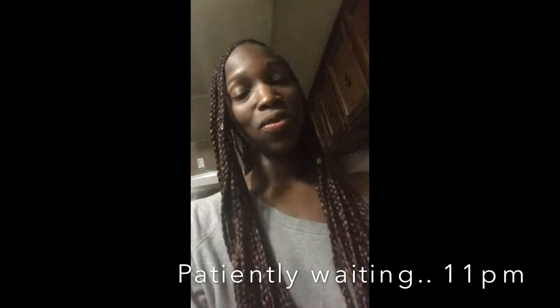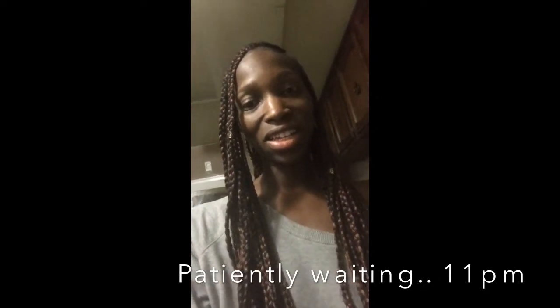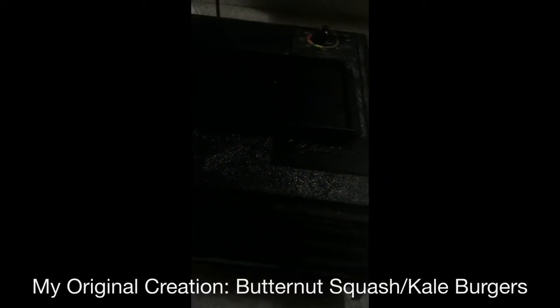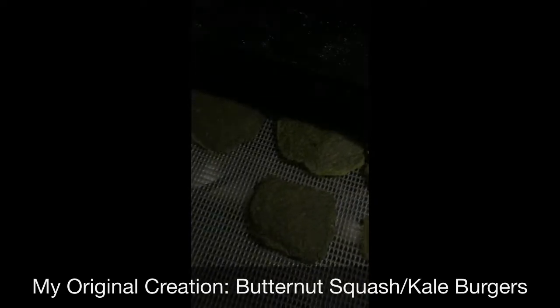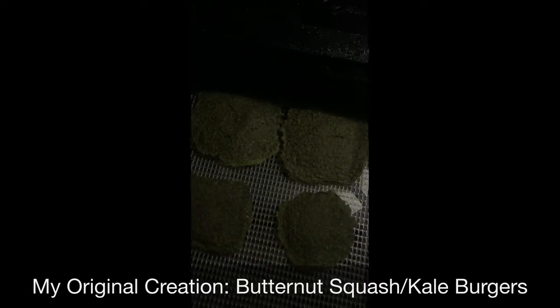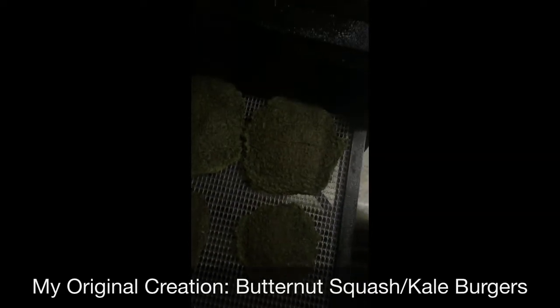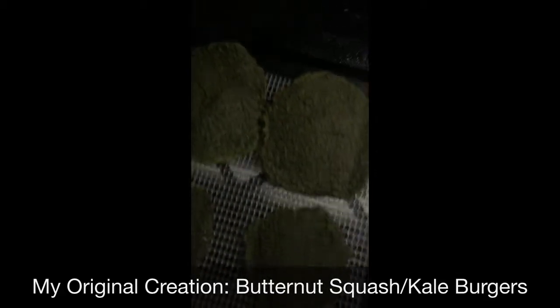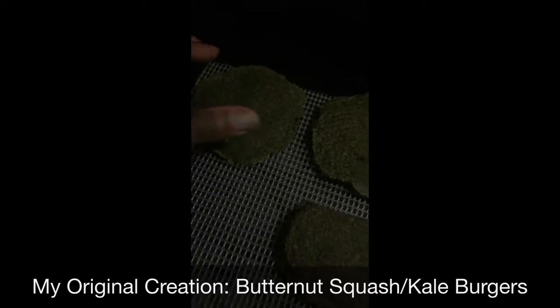It's around 10:45, so let's see how they look. I've got some butternut squash kale burgers in here and they're looking kind of good. I already had one — actually two. I tasted the patty and then made a little sandwich.